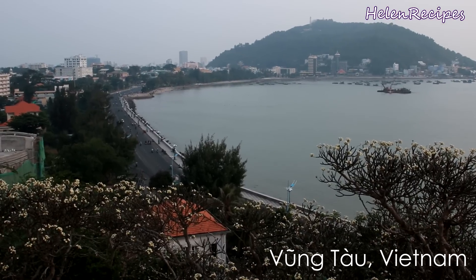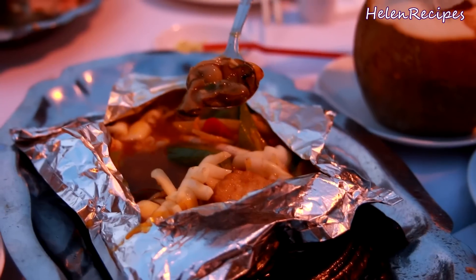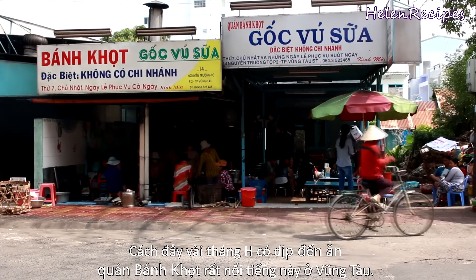Vũng Tàu is the nearest beach city to Saigon. Therefore, many people working in Saigon come here to spend their weekends. And besides seafood, this city is well known for offering many great stores of bánh khọc. I was in Vũng Tàu a few months ago and had a chance to visit this place, which is well known for selling the most delicious bánh khọc in the city.